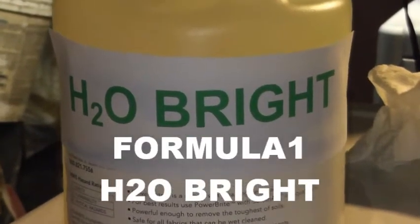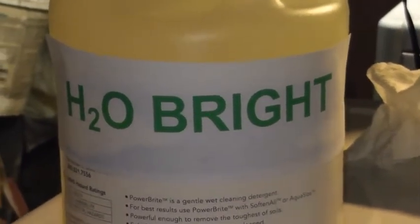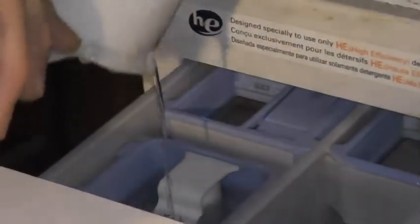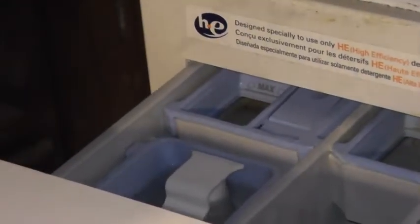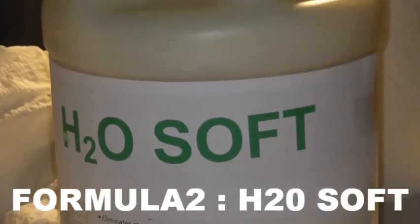Okay, this is a Formula One H2O Bright — it goes into the soap container. Next, you put H2O Soft formula. We add about two arms into the softener container.